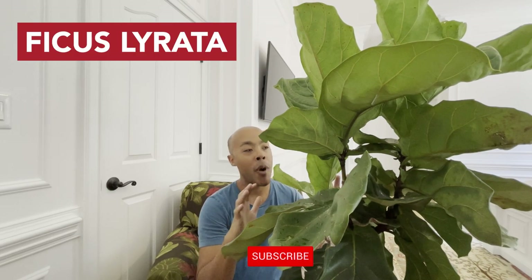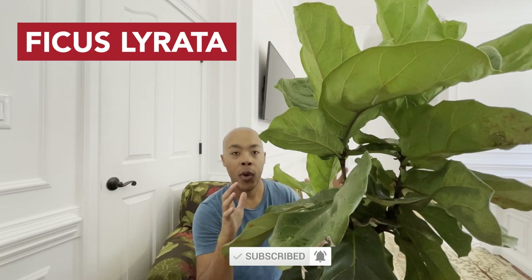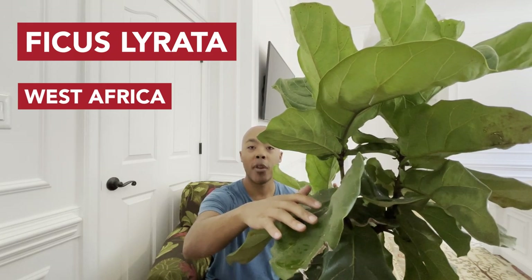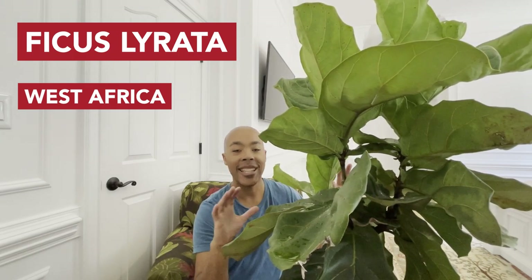Before we dive into the care of the fiddle leaf fig, let's take a moment to appreciate its elegance. The fiddle leaf fig comes from the rainforest of West Africa. It gets its name from the wonderful violin or fiddle-shaped leaves, hence the name fiddle leaf fig. This plant adds a touch of elegance, drama, and sophistication into any space, making it a popular choice among interior designers and decorators alike.